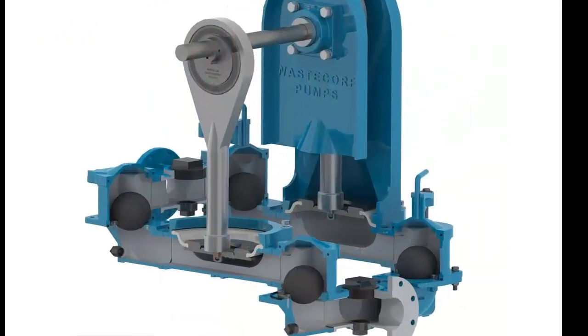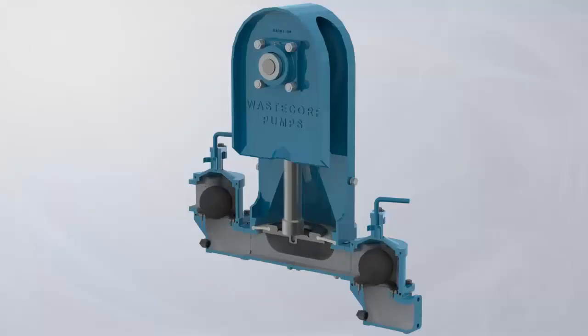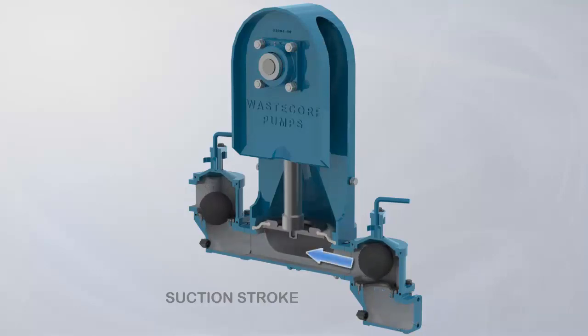The heart of the pump starts with a robust camshaft assembly that raises the disc. Using a simple positive displacement principle, the pump employs WasteCorp's BallCheck technology that controls the flow of liquid, producing suction lifts up to 25 feet while allowing for unrestricted passage of the fluid and spherical solids up to an inch and three-quarter diameter.